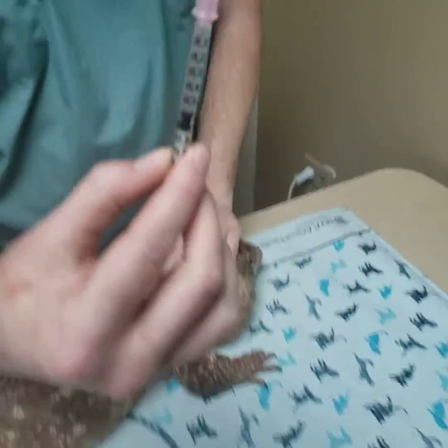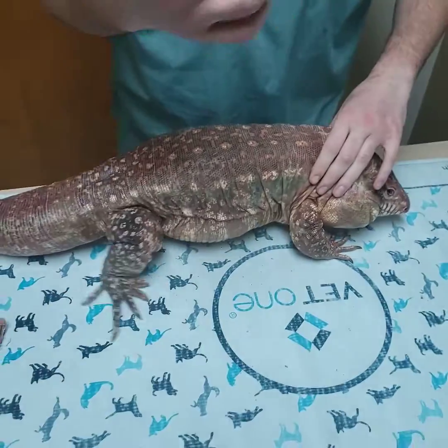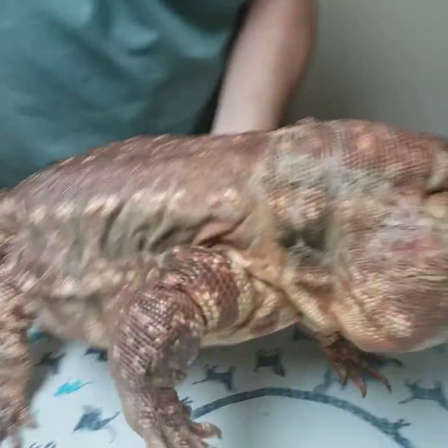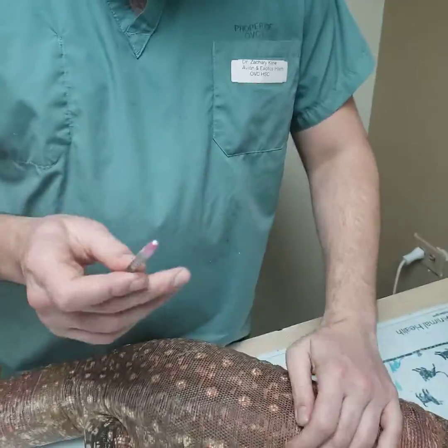So we've drawn up 0.6 milliliters of Fortas from our vial and thawed it out. We'll take off the cap — we have the needle available.